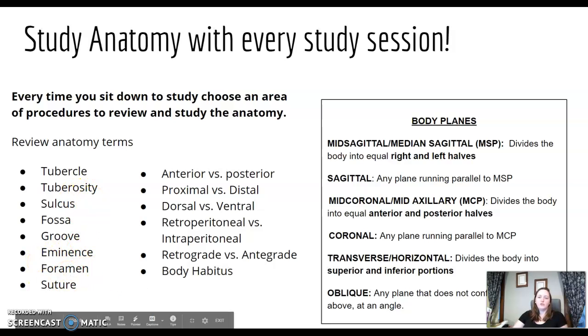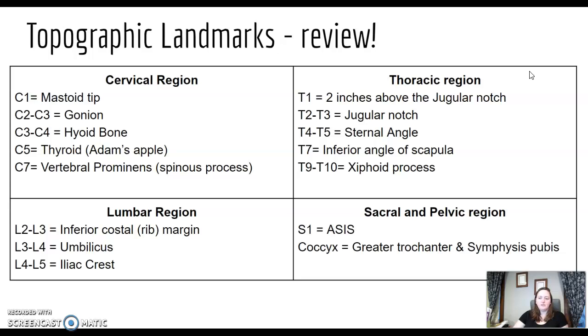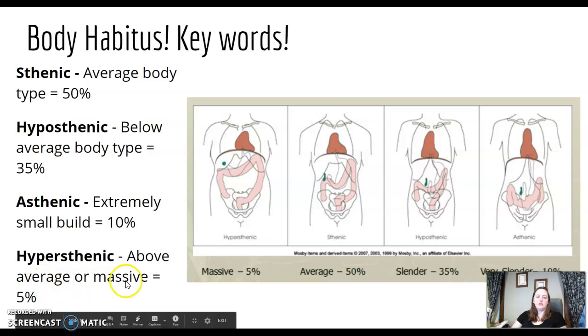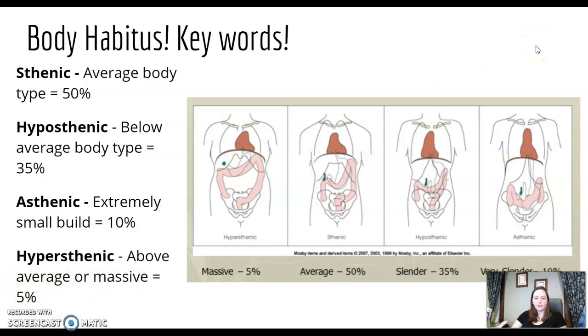Go back to your anatomy terms: tubercles, sulcus, fossa, groove, body planes — do a quick review even if you think you know it. Know your landmarks; these would be excellent to make flashcards of, both picture flashcards and written ones. Make sure you know your body habitus — know the different types, be able to pick them out in an image and by percentage, as well as gallbladder location and stomach shape. It may ask about a J stomach or where the gallbladder is sitting, or terminology and percentages.